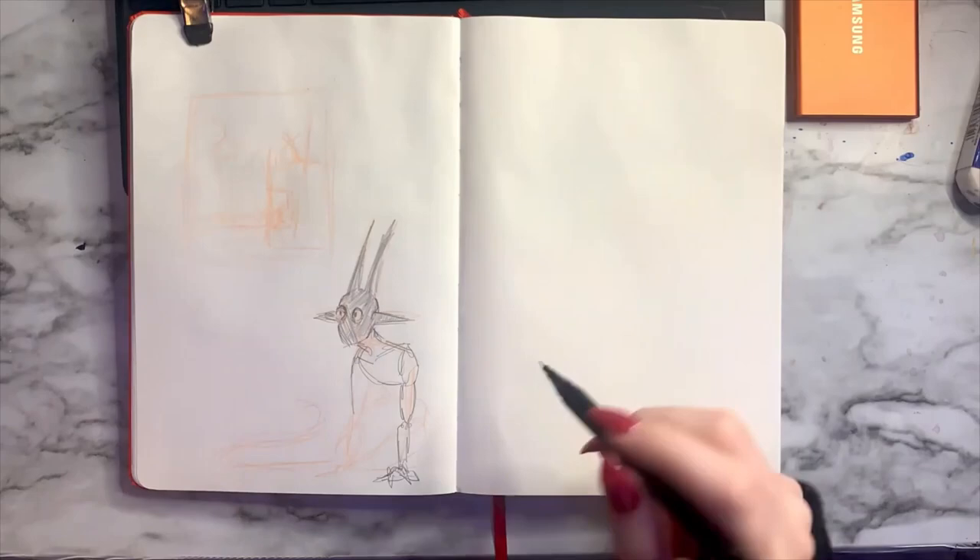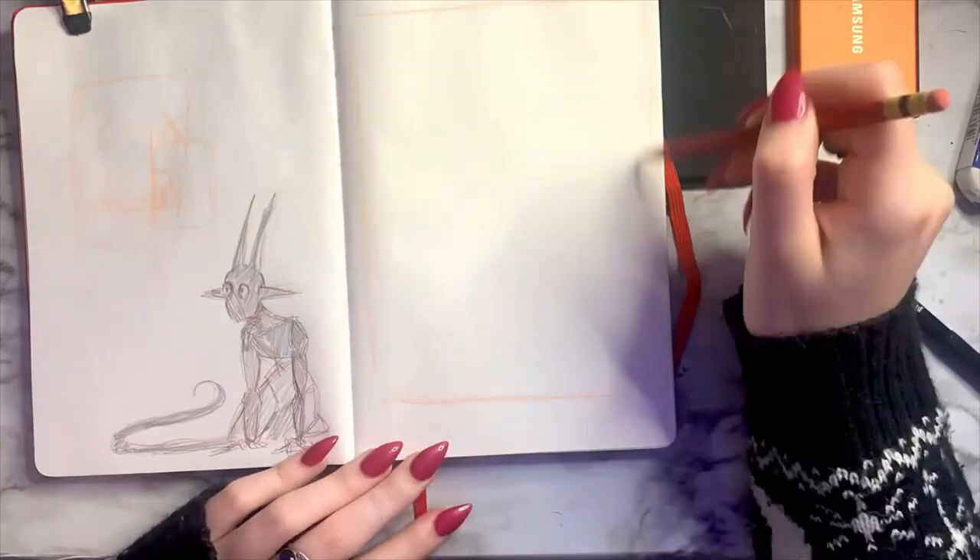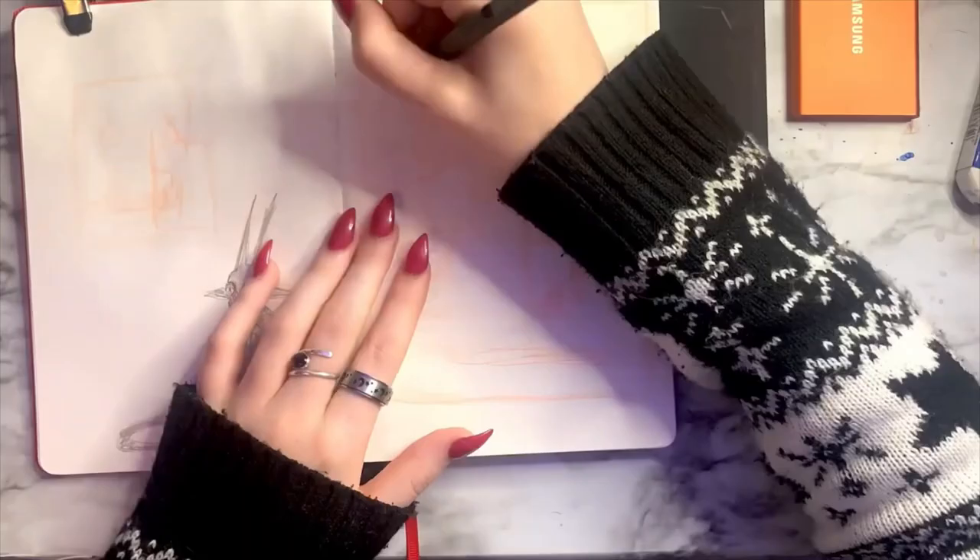The little imp character is also another character I haven't drawn in a while, so I wanted to do a detail of him. He sort of follows my anxiety around.